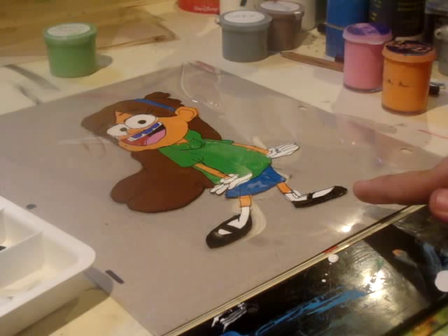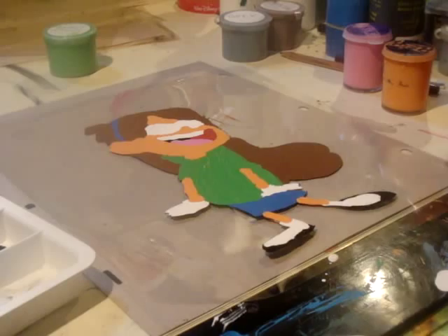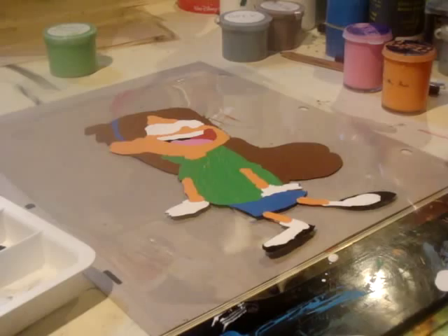You can see that the outlines are retraced onto the cell using a drafting ink pen, using a photo reference of her. As the ink dries, the cell has been painted on the reverse side with vinyl-based acrylic paint.